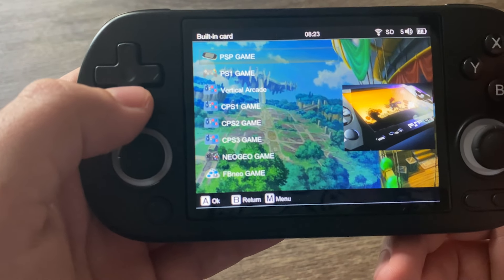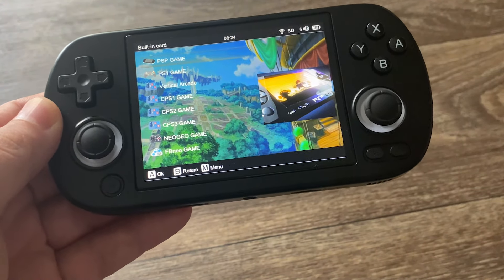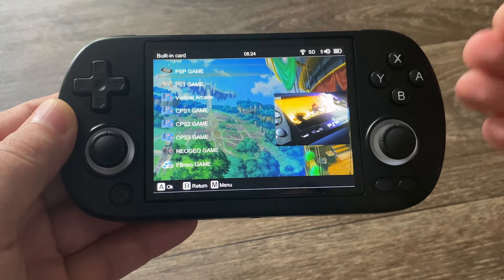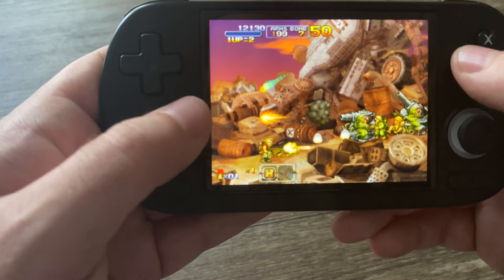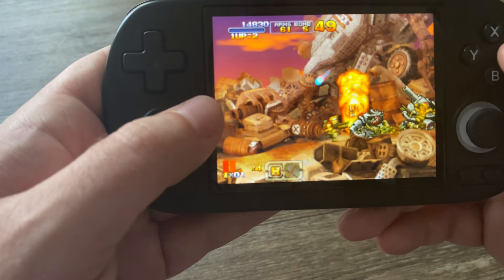Another area where this surprised me is it also has PSP games, and the console looks very similar to a PSP — or more of a PS Vita because you have the second stick. Every time I get one of these consoles, PSP does not work, and I was sure that was going to be the case here. But the PSP game I've been playing the most, Metal Slug, is running amazingly. This game is just a lot of fun.